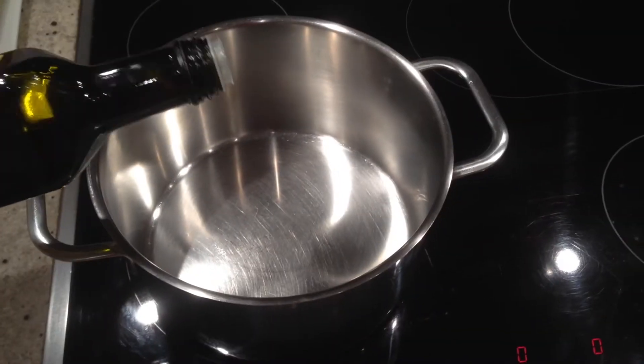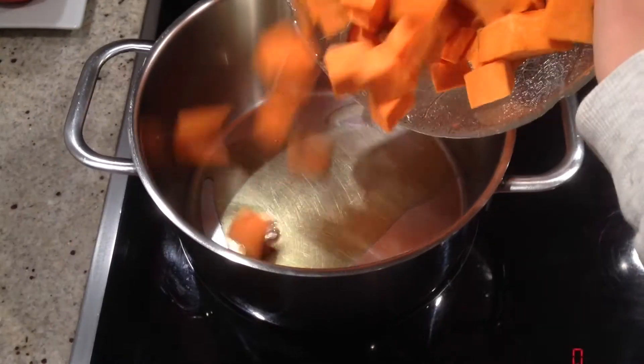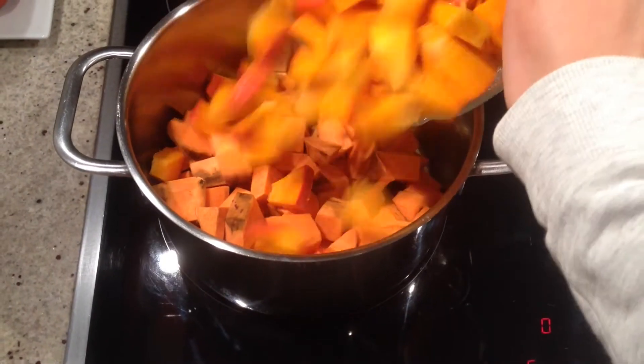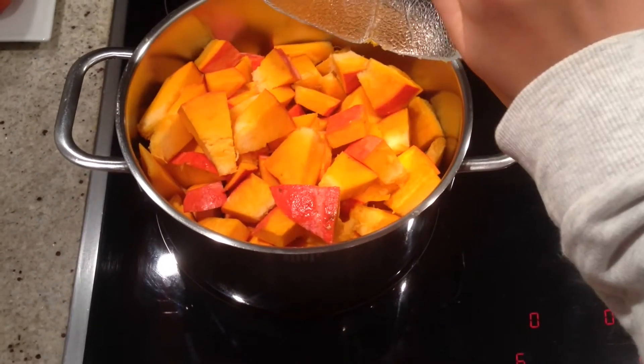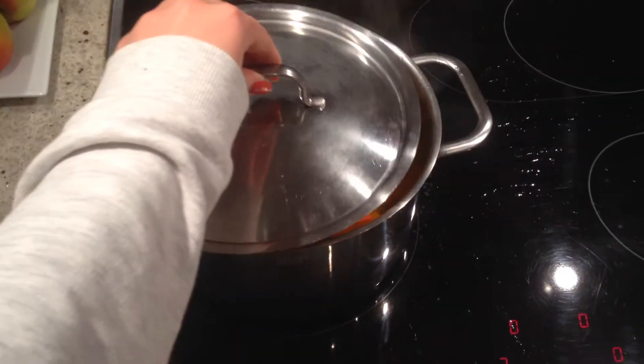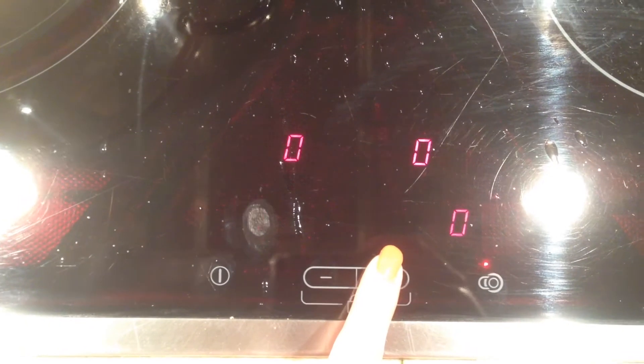Next we are going to make a pumpkin sweet potato stew. For this, just heat some olive oil in a pot and then add in your sweet potato as well as your pumpkin cut into pieces. Then just fry this a little bit and next you can already add your vegetable stock. Then close the lid and bring it to a higher temperature so that it will boil.